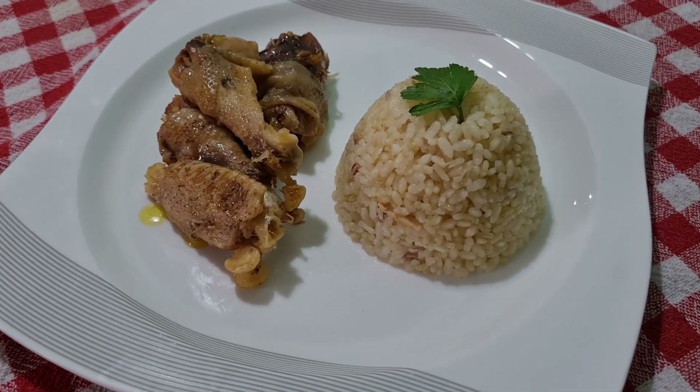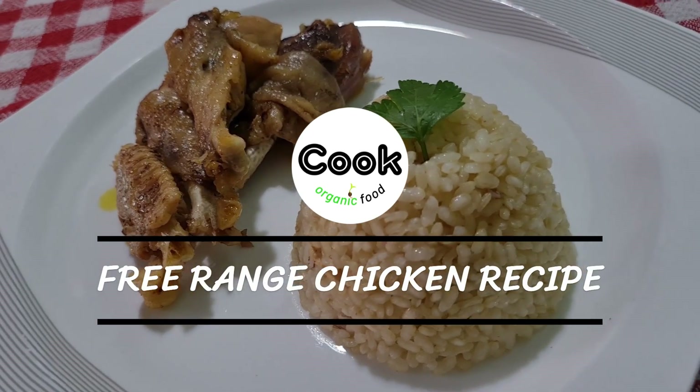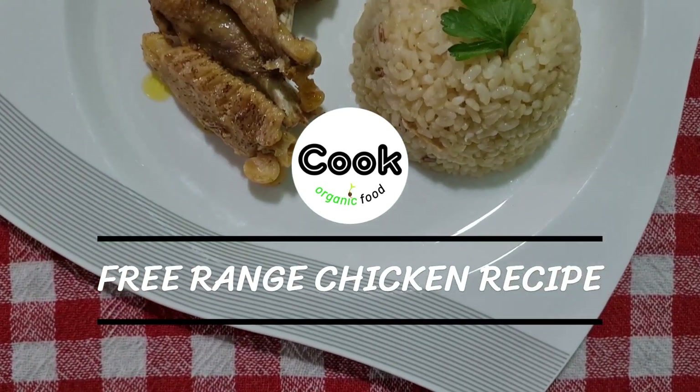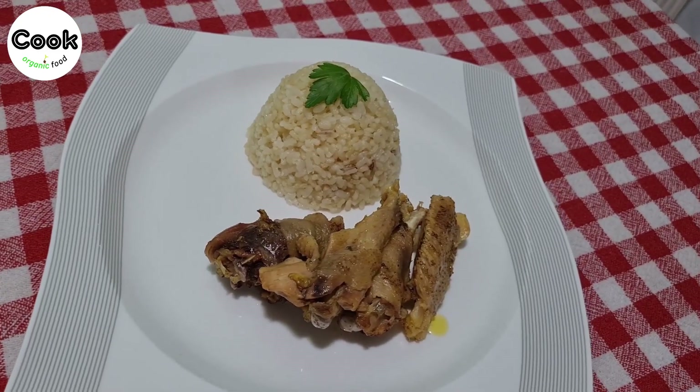Cook organic food? Hello everyone from our kitchen. Today we present to you a recipe for genuine free-range chicken, raised in natural conditions, which will boost your strength, enhance your health, and fulfill all your protein needs.